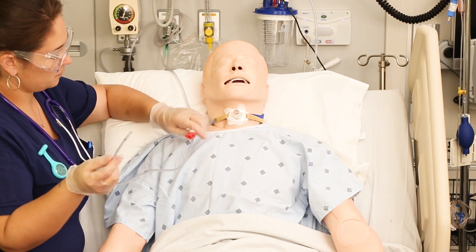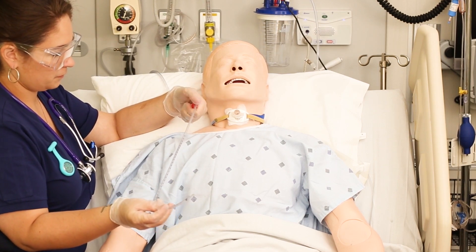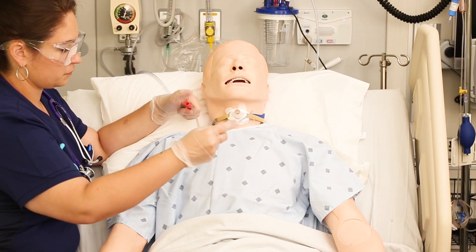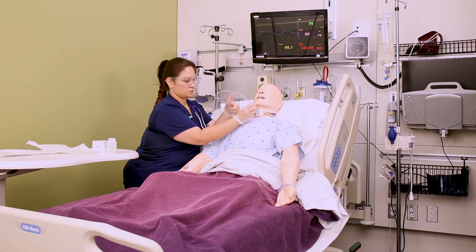At this point you are ready to suction. Use your non-dominant hand to move any oxygen mask and use the same hand to control the suction port with your thumb. Slowly insert the catheter into the tracheostomy until the patient coughs or you meet resistance, then apply intermittent suction while you twist the catheter on its way out.